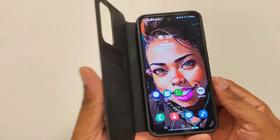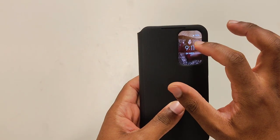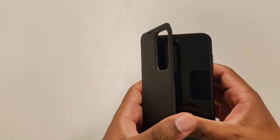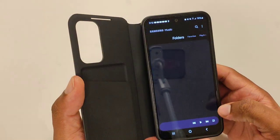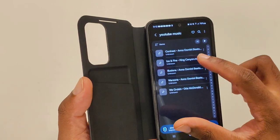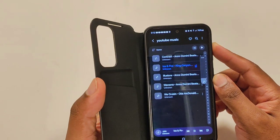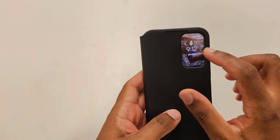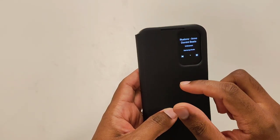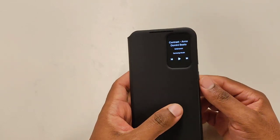Now let's talk about more features of this smart case. If you swipe to the right on the cover display, there's a music player. I'm going to go ahead and play some YouTube-friendly music to demonstrate. When I close the case and swipe over, you can see the music that's currently playing, and you have the ability to tap it and change to whatever song you want.